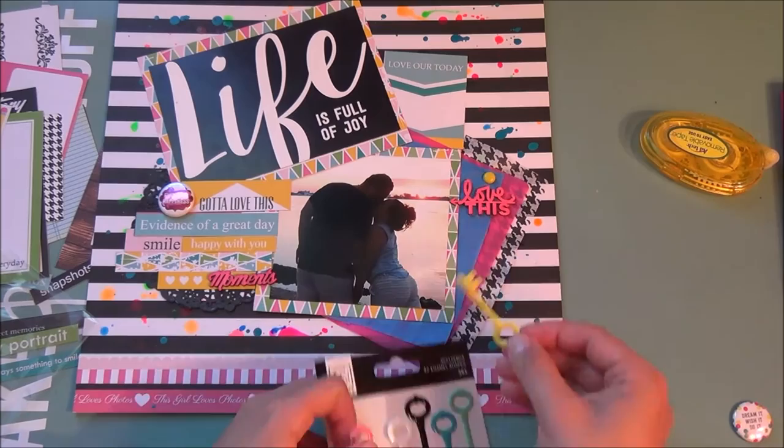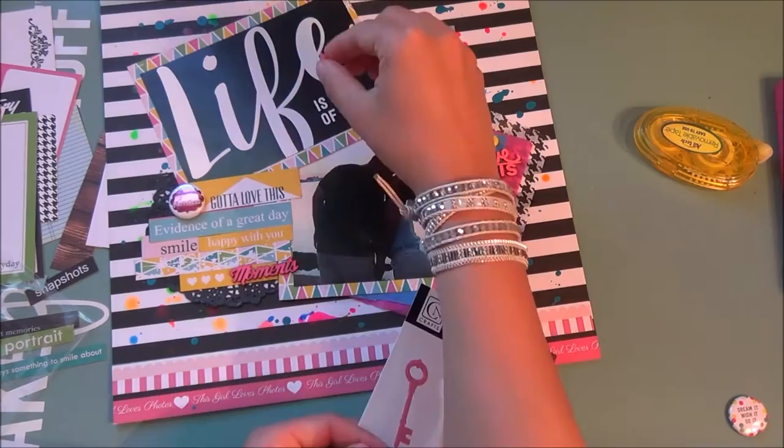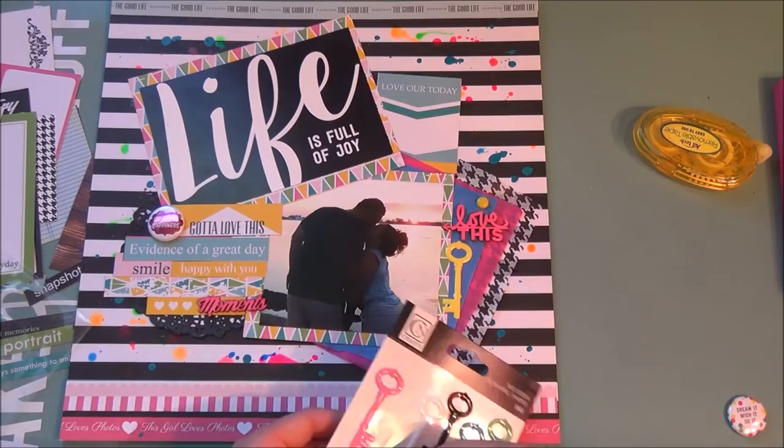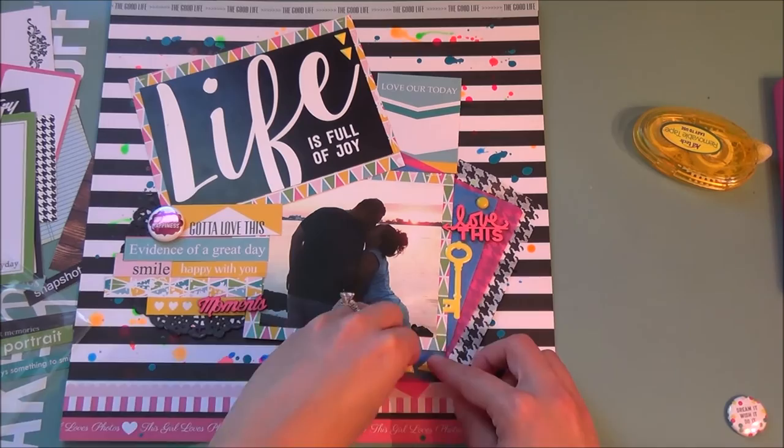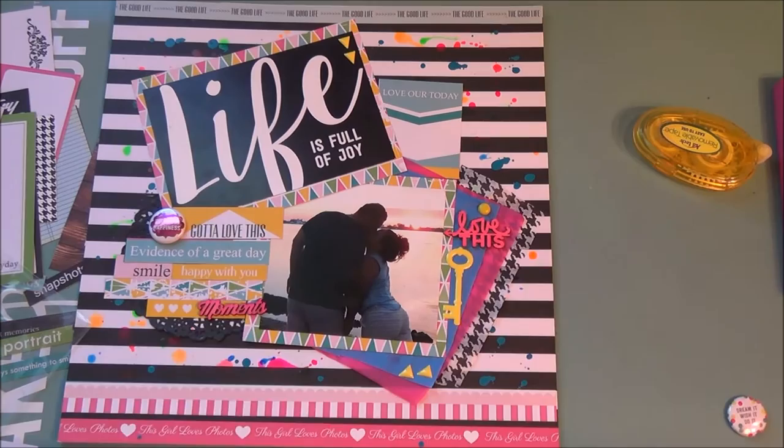I do add some journaling on that card at the top — you won't see me do the writing but that's where the journaling goes. These puffy stickers are also from the Chickadiddy collection from the click kit, and I use the yellow one again — a color I didn't use in the background but am trying to tie in throughout the layout. I add the key and the triangle pieces as well for little pops of yellow.